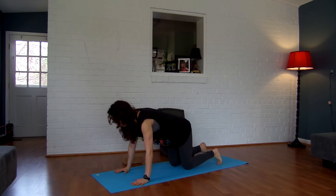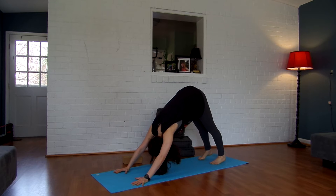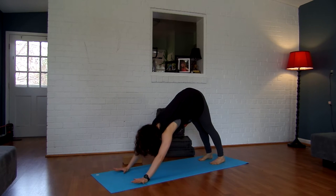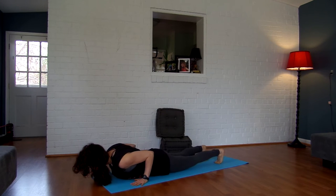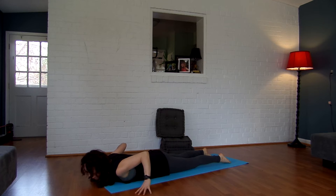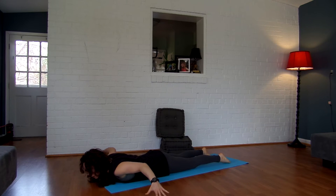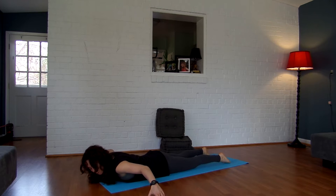Go ahead and come into downward facing dog, paddle your feet, shake your head yes, shake your head no. From here we're going to roll forward to a plank, exhale and slowly lower down to the ground. Inhale, lift the head and the chest, then exhale and lower it back down. Take your hands a little bit wider, inhale and lift up, exhale back down. Take your hands even wider, inhale and lift up, then exhale back down.